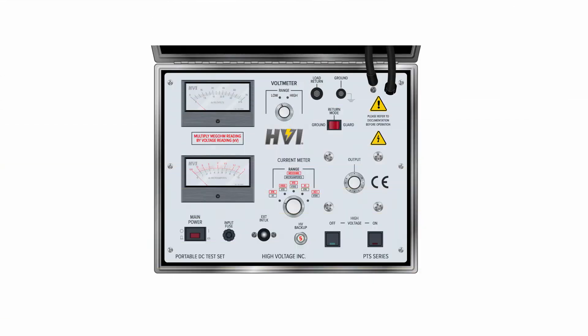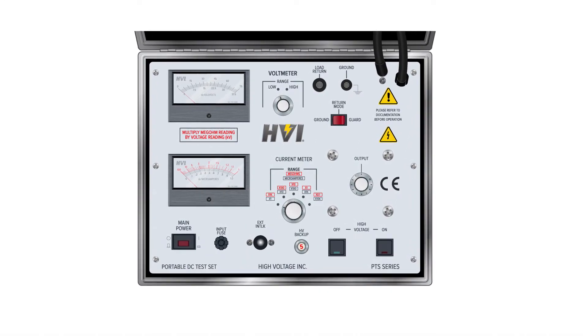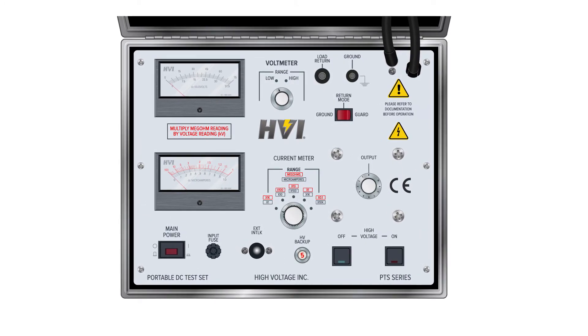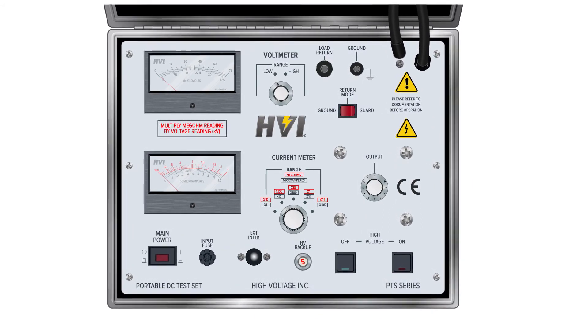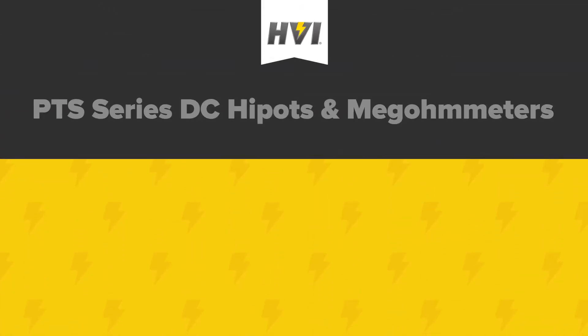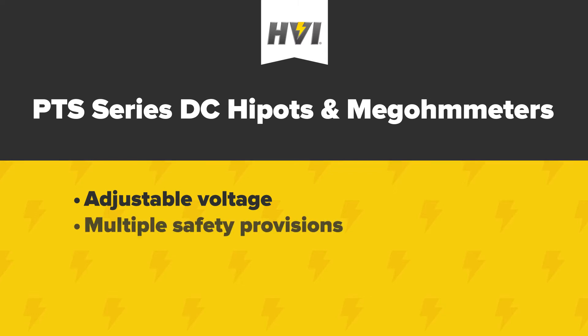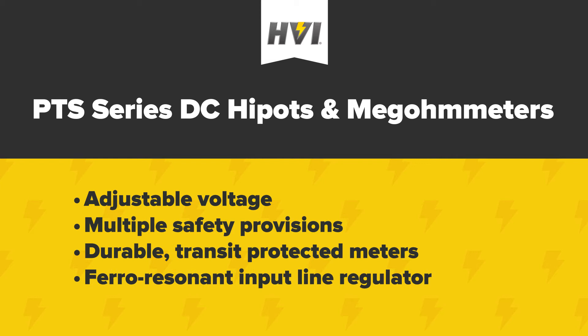The PTS series combines the convenience of a small and economical device with the higher power rating and enhanced features that in-field use often demands. HVI is proud to offer a field-tested unit that combines continuously adjustable output voltage with a megohmmeter scale for convenient resistance measurements while the HIPOT is in use. Select models include a FARO resonant input line regulator that helps minimize line-generated output fluctuations in certain field conditions.